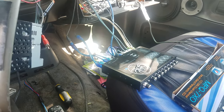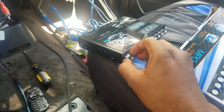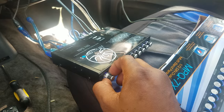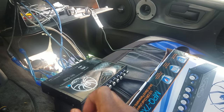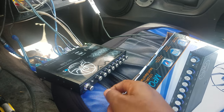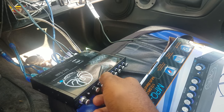All right, then I can put it to the rear — that's my door speakers. I can turn that up and equalize my rear speakers by themselves.